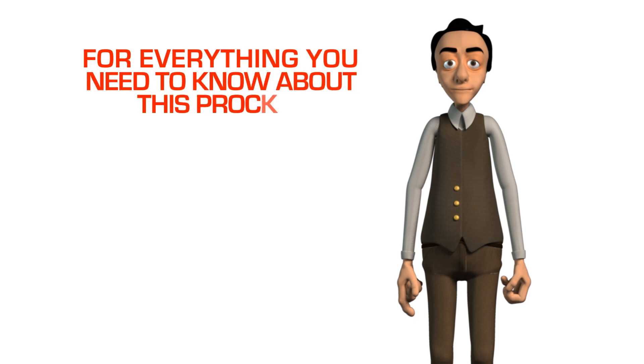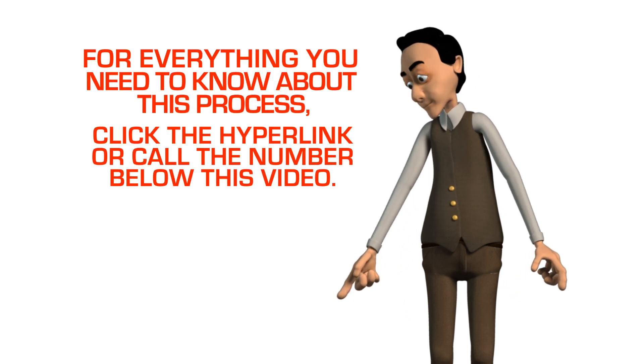For everything you need to know about this process, click the hyperlink or call the number below this video.